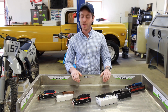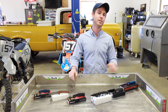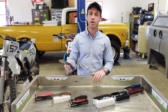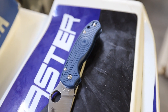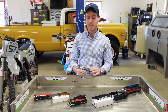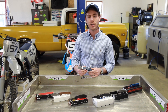The different handle materials we're going to be talking about today are FRN, micarta, G10, carbon fiber, titanium, and aluminum. So the first material we're going to be talking about is FRN or GFN, which stand for fiberglass reinforced nylon or glass filled nylon — they mean generally the same thing. This material is produced by taking glass fibers and mixing them with a polymer, which is then injection molded into whatever handle shape they would like.